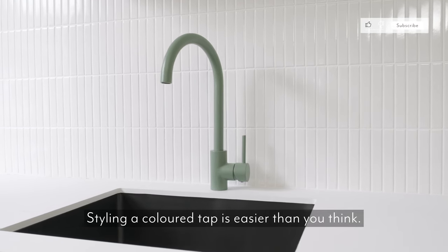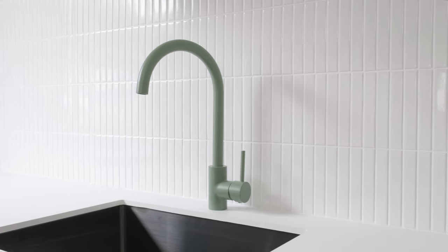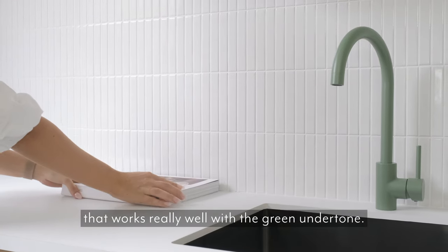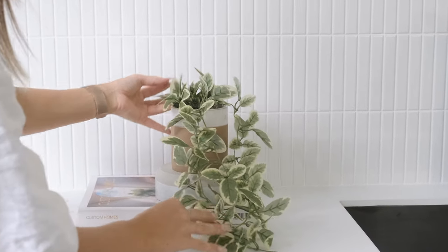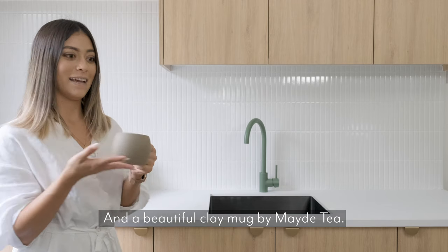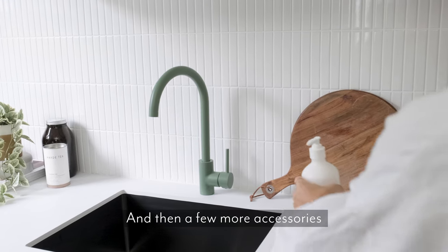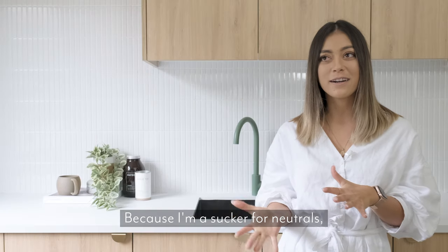Styling a coloured tap is easier than you think. We're going to start with one of the bolder colours which is the Flora. We're starting with this book here — 'Aura' — which has a really beautiful linen cover that works really well with the green undertone. And a beautiful clay mug by Made Tea. We're going with a really natural chopping board just behind here, and then a few more accessories with some green undertones to finish it off.